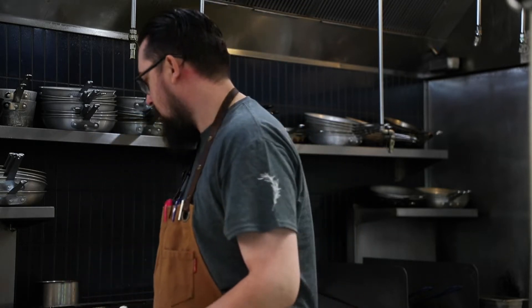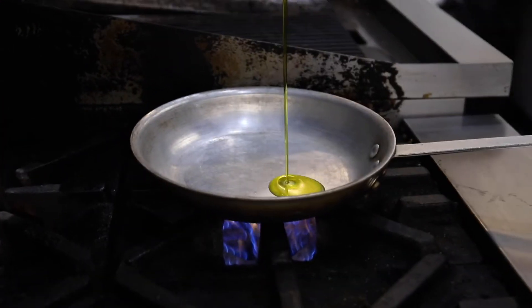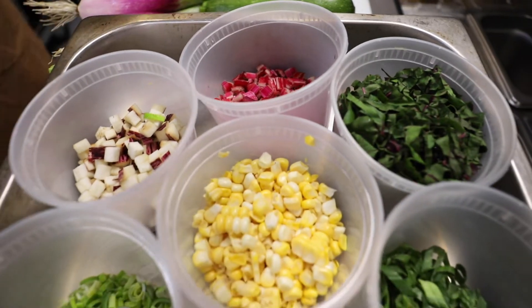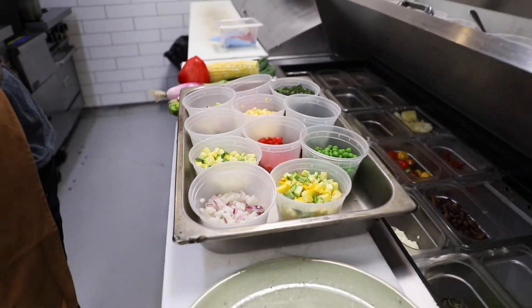Next up, we are going to start our summer succotash, which we are going to get to about medium heat, and then we are going to add our oil. Summer succotash — we have onions, summer squashes, English peas, red peppers, Chilliwack corn, eggplant, Swiss chard, and summer leeks.